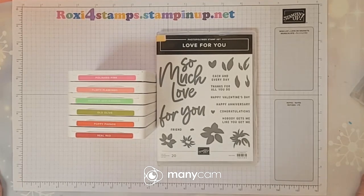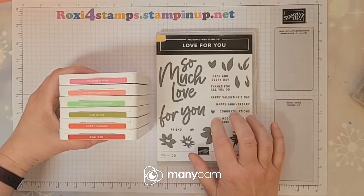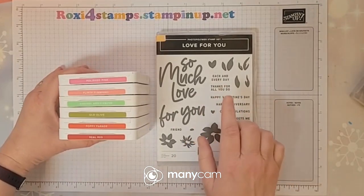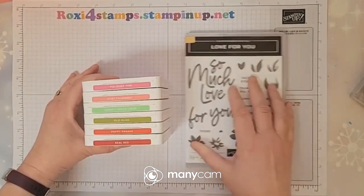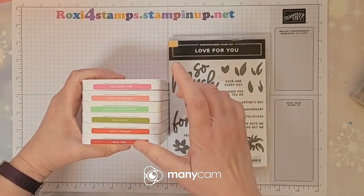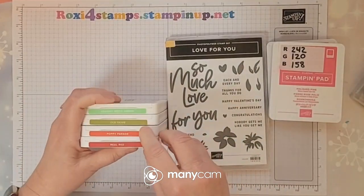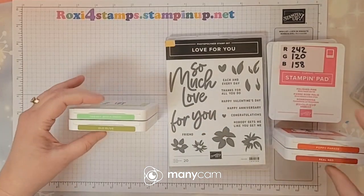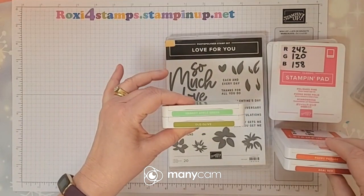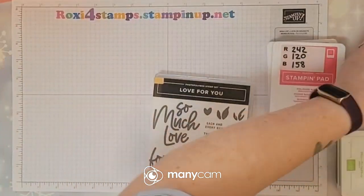Hi guys and welcome! We're making some cards with the For Love For You set. Here are the colors we're going to be using today: polished pink and flirty flamingo for the flower portions, poppy parade and real red for the larger flower, and granny apple green and old olive for the leaves. So those will be my color combinations for today.